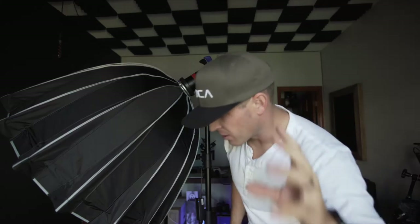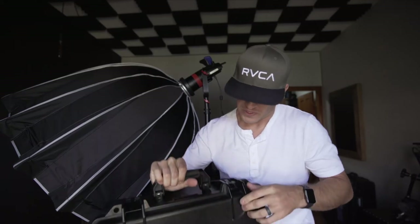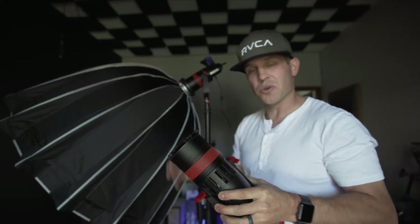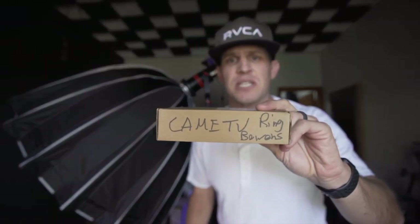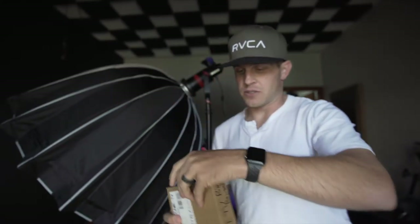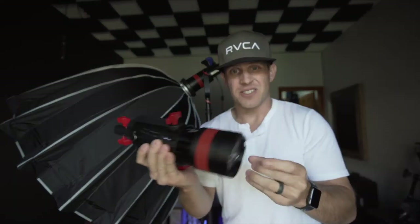Probably better to have shoes on with this thing. So the Came TV 55-watt bi-color lights — I really like them, I like them a lot. Comes in this case of three. They work great. To attach the softbox to it, what I had to do was get the Came TV ring to attach — that is a bowens mount ring — so it looks like this. It's just an adapter, see this.